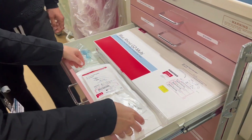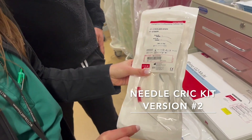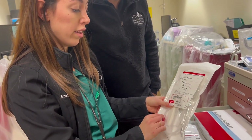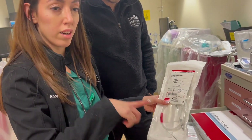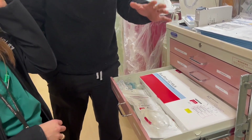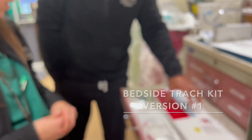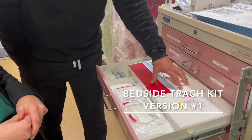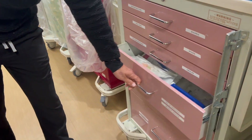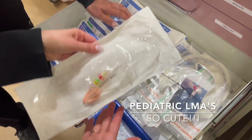Here we have another cric kit — a really good method where if you have a cric in place and want to replace it, you can thread in a wire so you don't lose the cannula you already have. There are multiple methods of doing a cric and a trach on this cart. You also have a percutaneous trach kit for bedside trach placement, and there are two different kits here. Going further down, we have some pediatric LMAs that we probably don't see that often.